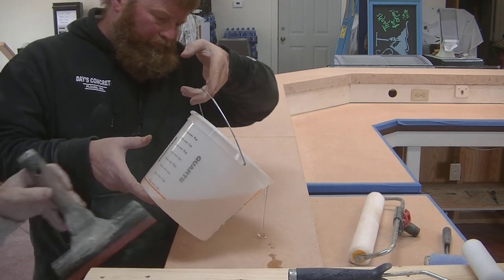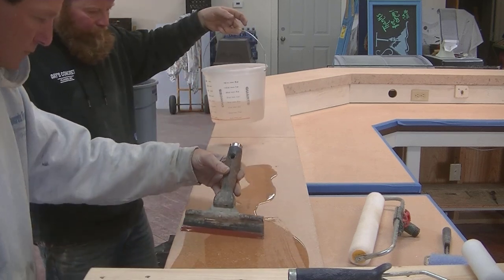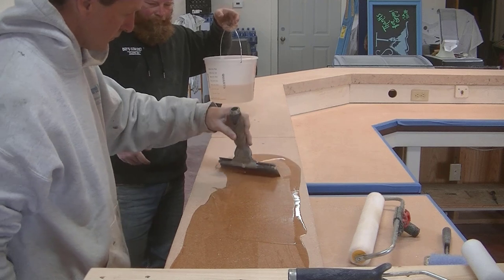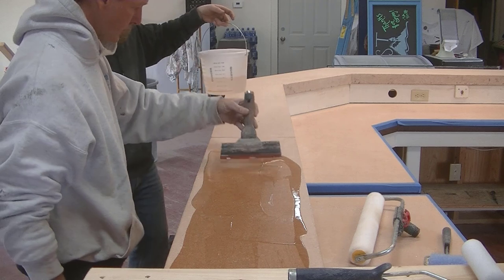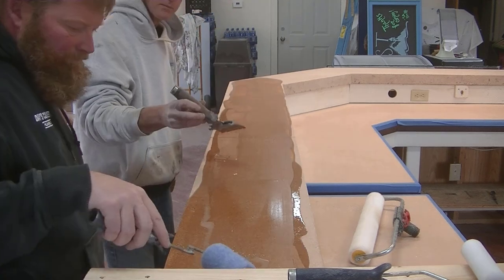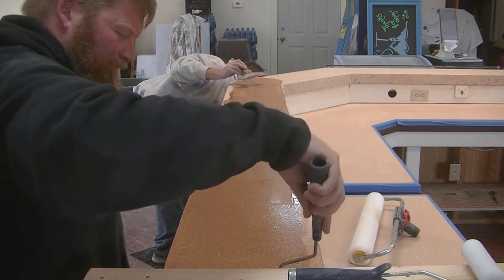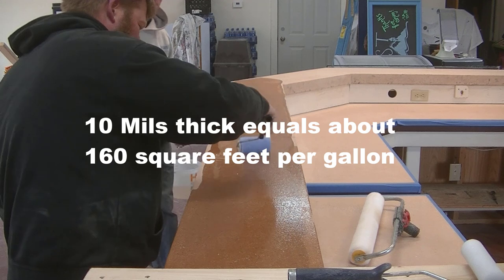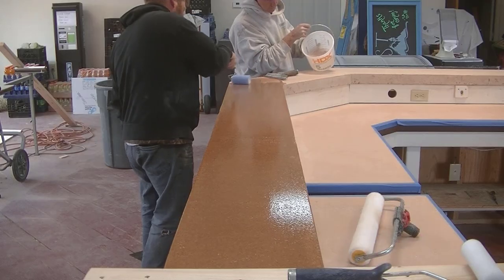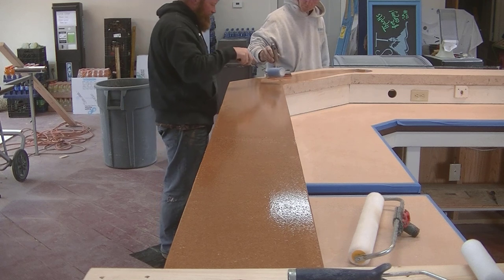Polyaspartics have a pretty good pot life so you can keep them in the bucket for a bit. You'll see me squeegeeing this out without letting it drip over the edges, then Darren comes behind me to roll it out. You can see how it darkens the concrete — that's going to be the final color when it dries. I'll end up putting two coats on. We'll roll this on, try to get the coating about 10 mils thick so it self-levels a bit, and use an 18-inch roller for the wider sections. This will cure in about two hours.